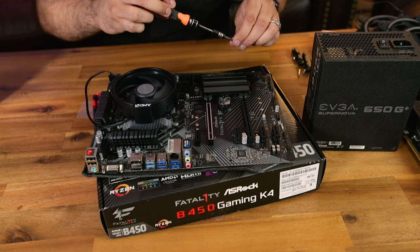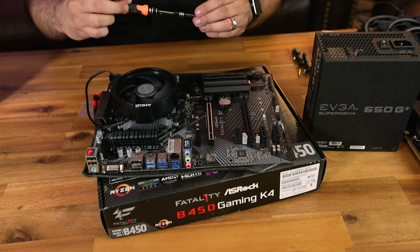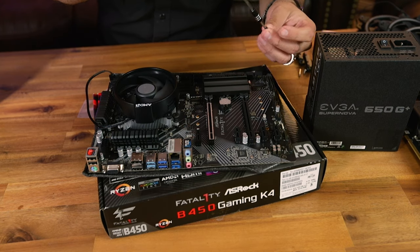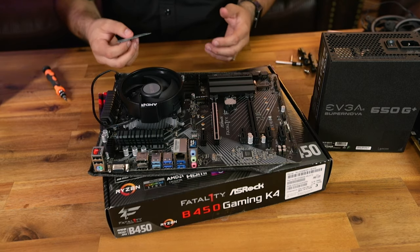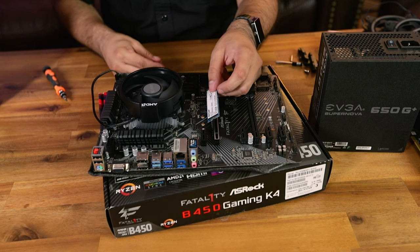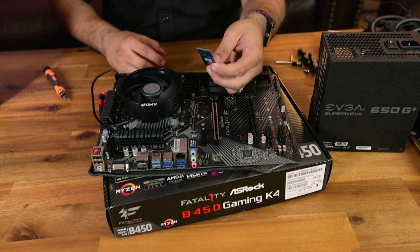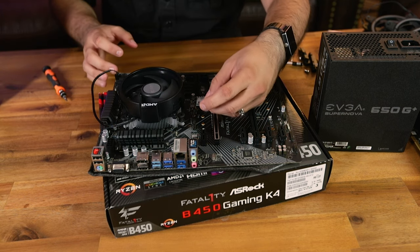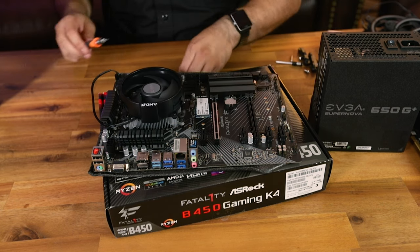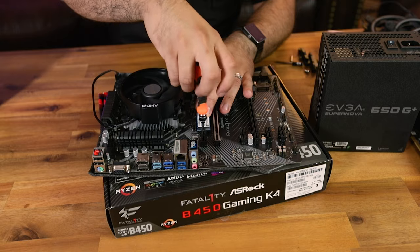Quick tip: some boards don't come with the M.2 screw pre-installed and they're super small and easy to lose. If your board doesn't have one and you have an open NVMe slot, pre-install that screw now. One of my favorite things about modern computers is getting away with compact NVMe drives — no SATA cables or power cables needed. Just line it up into the slot and then that screw goes in on the end post.